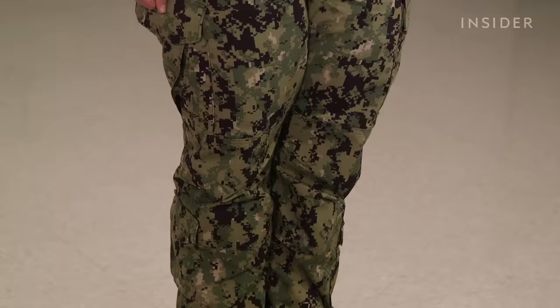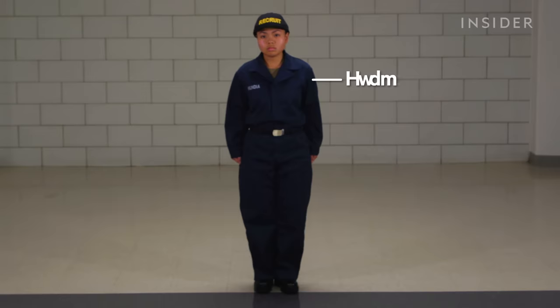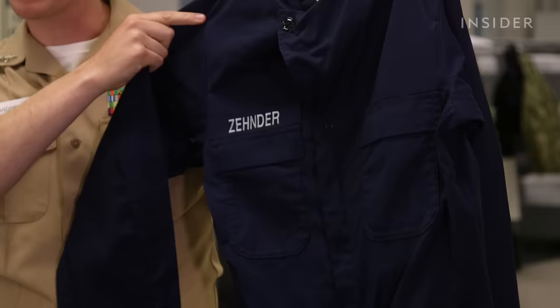The footwear for shipboard is generally black leather boots. The next uniform item is the coveralls. The set that's issued is really only worn in boot camp. The set sailors wear out on ships is called the FRV, or fire resistant version of the coveralls.